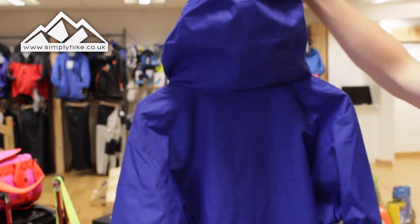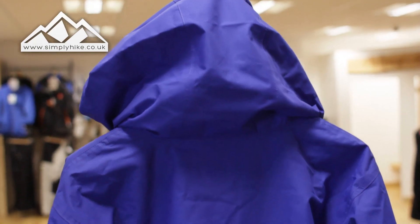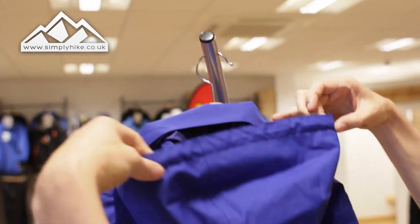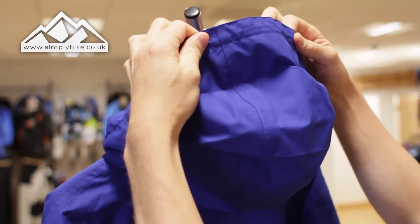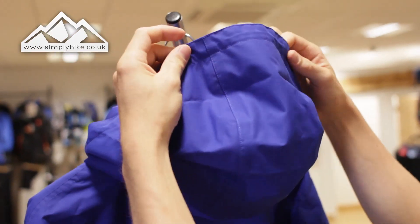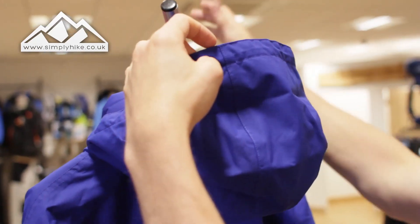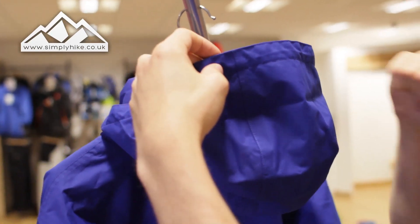On the top you've got a traditional hood that works with two pulleys on the front section — these tighten the front part of the hood and also tighten up the top. There's a slight peak to the hood, which means it's going to keep your peripheral vision clear so you can see where you're going and where you've been with ease.